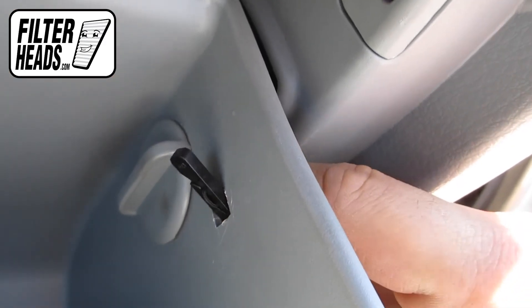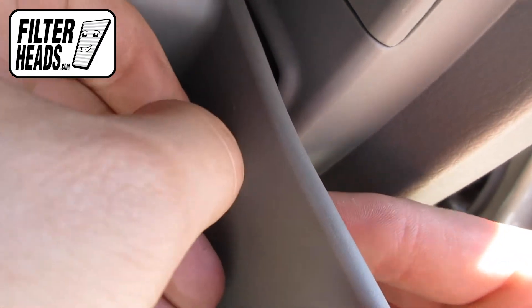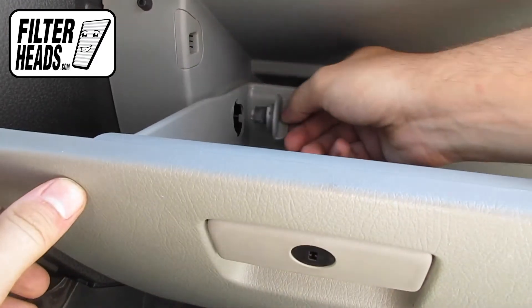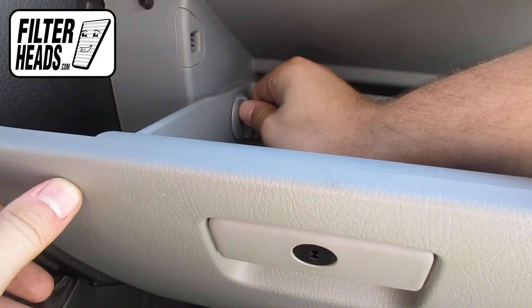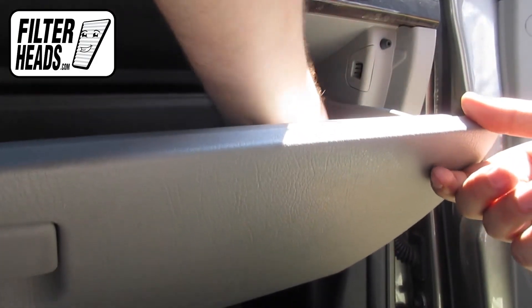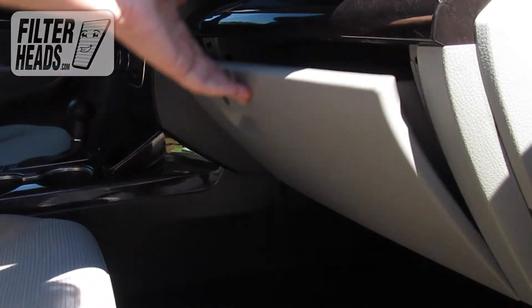Reinstall the dampener arm. Reinstall the stoppers by matching the shape and then rotating clockwise. Reinstall the glove box and close the glove box.